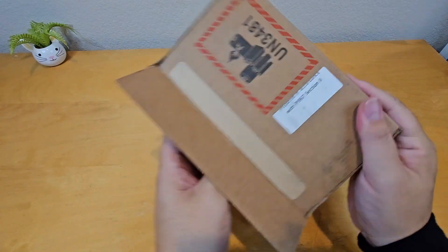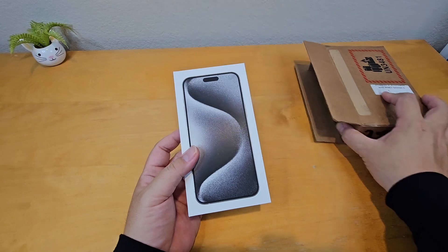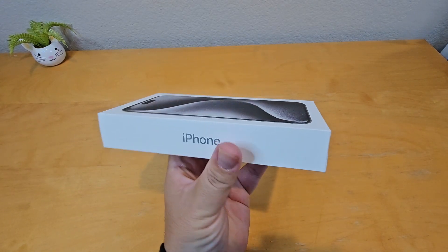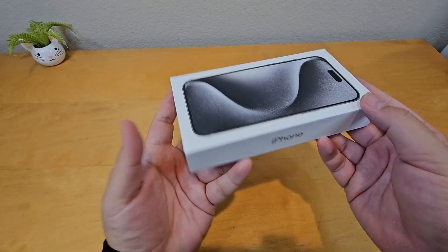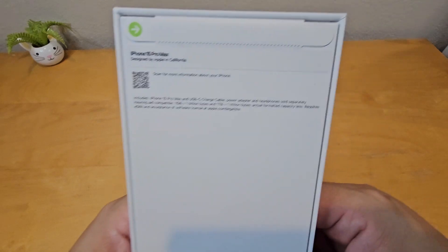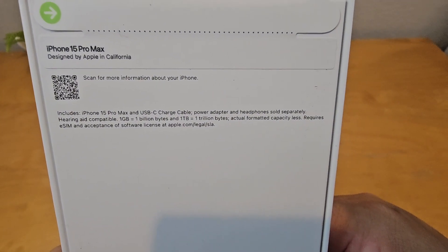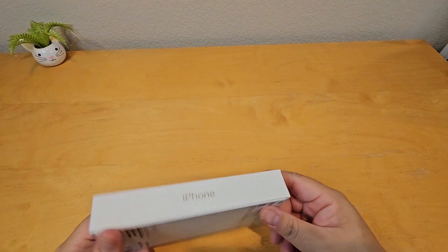It is a new iPhone 15 Pro Max. I ordered it a long time ago but forgot about it and put the box somewhere — now I found the box. You can see this is the new iPhone 15, but it doesn't say '15 Pro Max' on the outside. It's a pretty normal white typical Apple iPhone box, and right here it says 'iPhone Pro Max' and 'Designed by Apple in California.' The size listed is 256GB, white titanium.